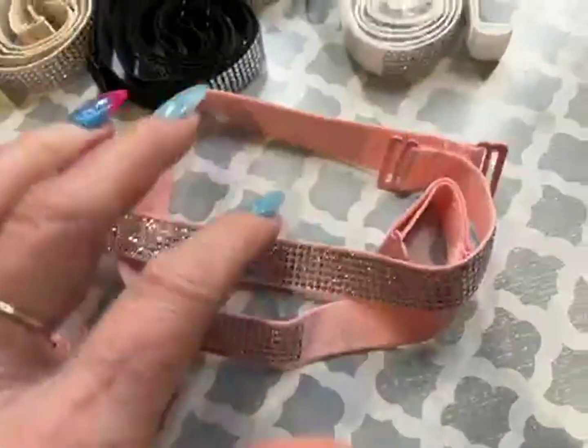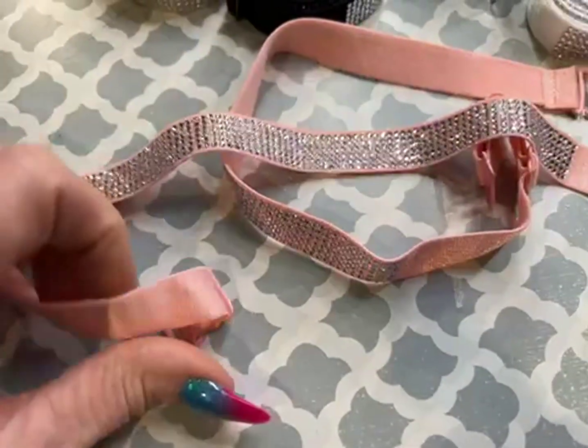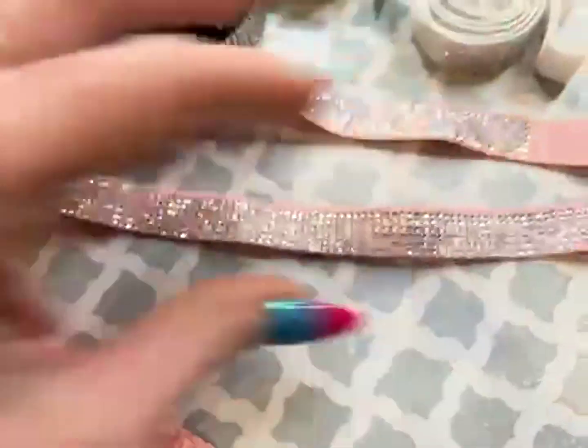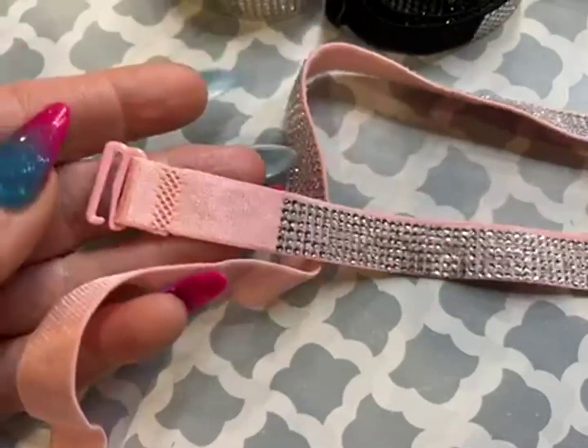I'm going to undo the pink one here. They are actually adjustable as well, so no matter what your size is, with the adjustments to them, they will fit and work with all the different lingerie that you have.